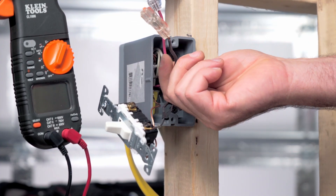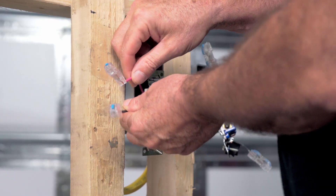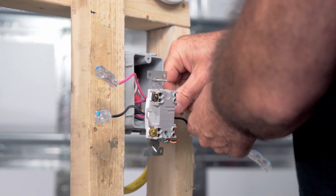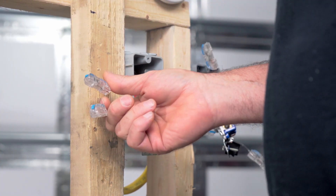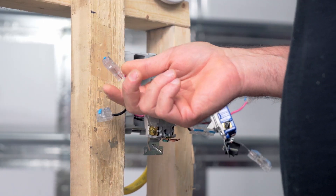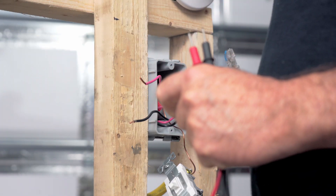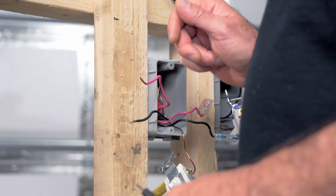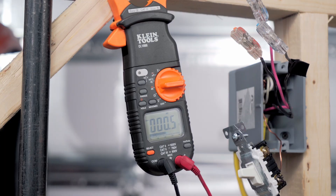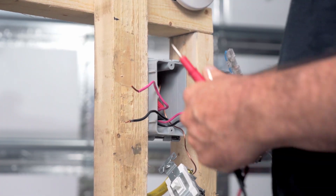Now we know that these are our travelers going to our four-way, and they come out over here. It doesn't matter which set of travelers you put on the black screws and which ones go on the brass screws, but I do like to put the input from the feed on my black screws. I've taken my set of travelers from the first three-way and made a little shorting apparatus so we can know which ones come into our four-way box as our input. I've shorted those out — and it's that set right there. We'll separate those on the left and those on the right so I know which one is which.